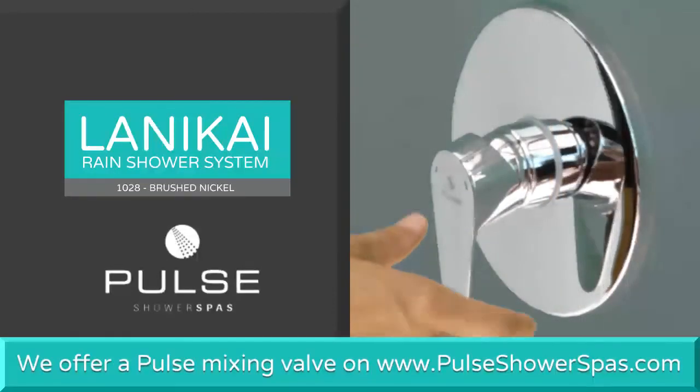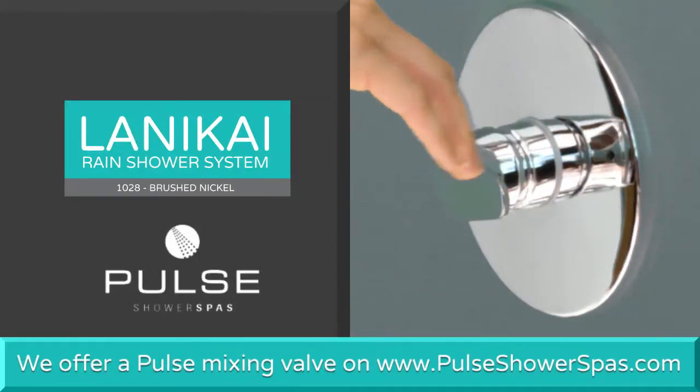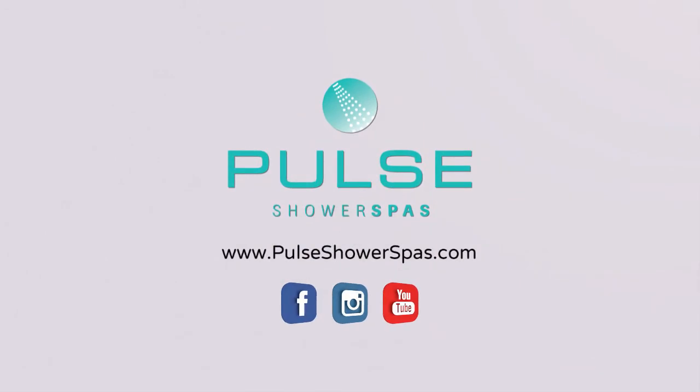Installation of your Pulse Shower Spa is now complete. Please refer to the product owner's manual for more detailed information. For new shower construction, we offer a Pulse mixing valve on our website, www.pulseshowerspas.com. Enjoy your Pulse Shower Spa — there's no better way to start your day.